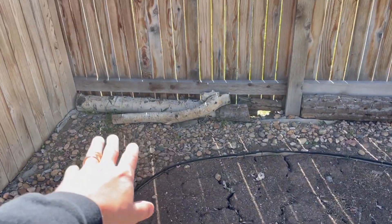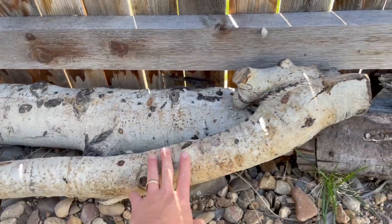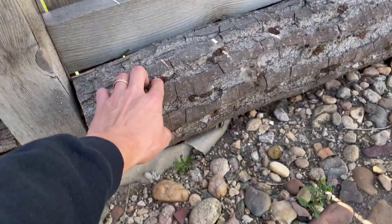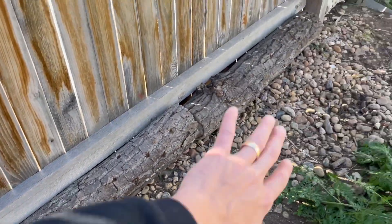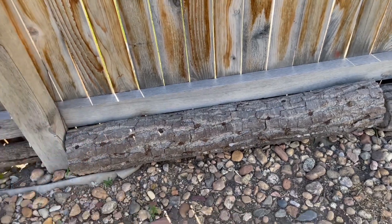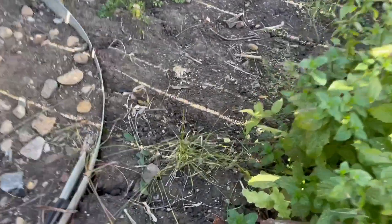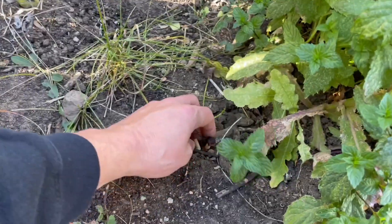We've got these logs over here — you can see this is a downed aspen tree that I inoculated. This one here is a maple with a bunch of shiitake spawn, and it's going to be sitting on the north side where it gets some nice shade. There are also some old piapino mushrooms next to this mint.